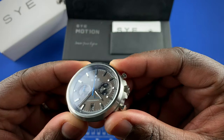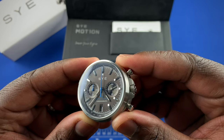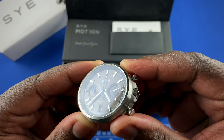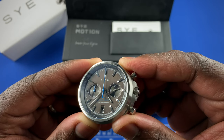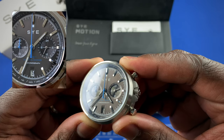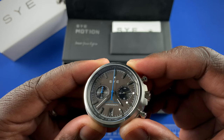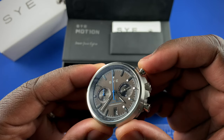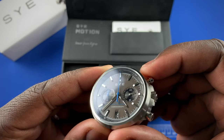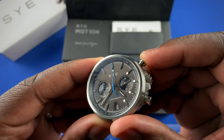Starting off with the black dial, your layout has a 60-minute counter at nine o'clock, a 24-hour display at three which has a subtle color difference — the 12-to-24 part is slightly darker than the 24-to-12 part, distinguishing day and night. You get the date at six o'clock, and a blued chronograph hand.